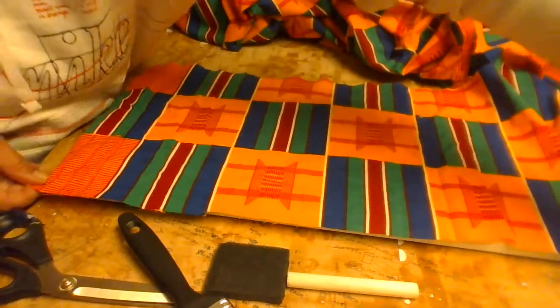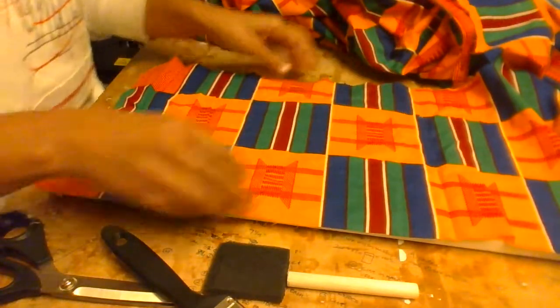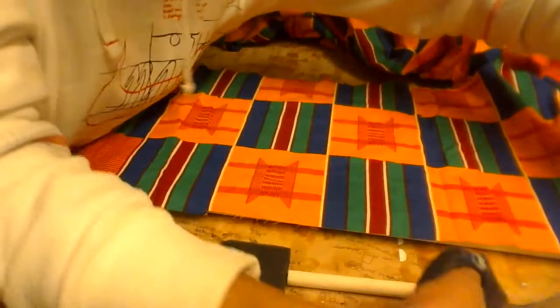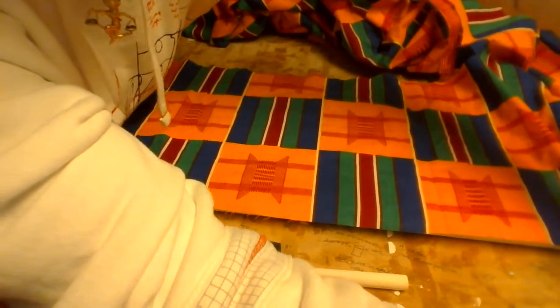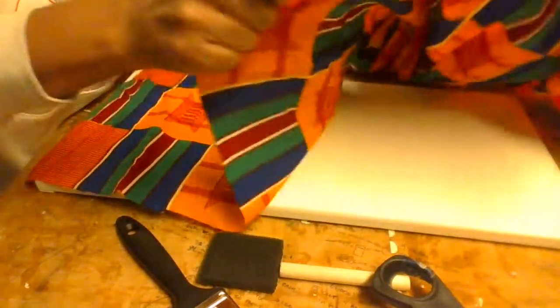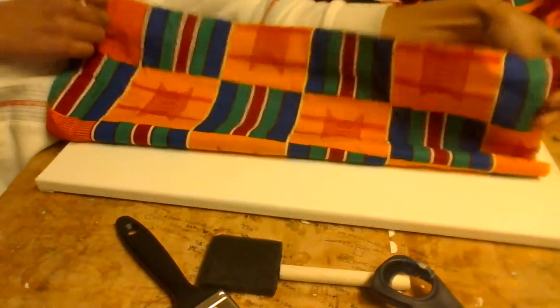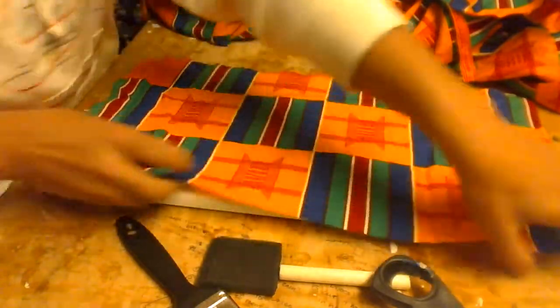I'm going to leave a little overhang on the canvas — probably a quarter inch or half inch. I don't really like to do a lot of measuring; it takes too much time. In art, for me, I see something and I just want to do it. So I'm just cutting the top here so we can have a little rectangle. There we go — we have our rectangle, it's ready.